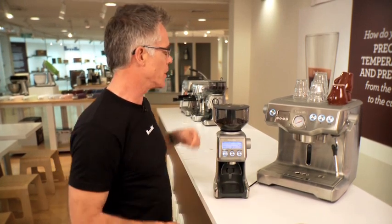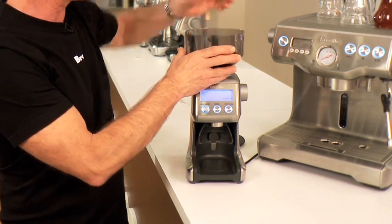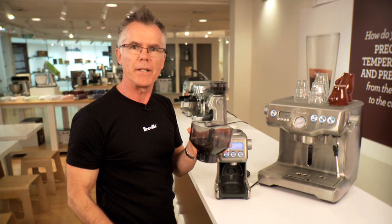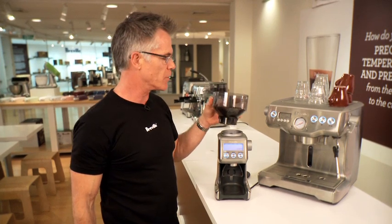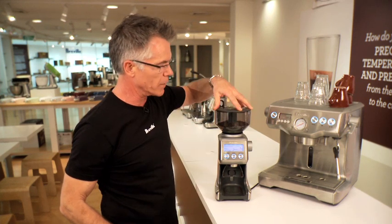The other feature the machine has is a removable bean hopper. Simply turn the bean hopper engagement lever and you can pull off the bean hopper, decant it into your storage vessel, and store it in a cool dark place. To replace the bean hopper, simply put back on the moulded lid.